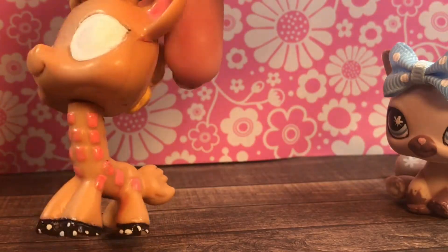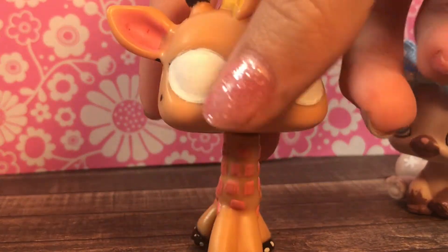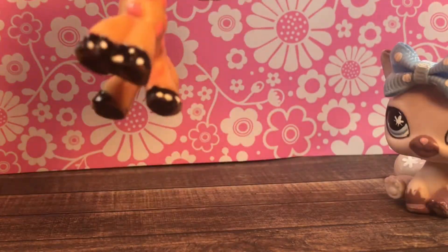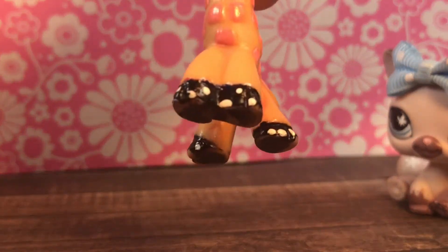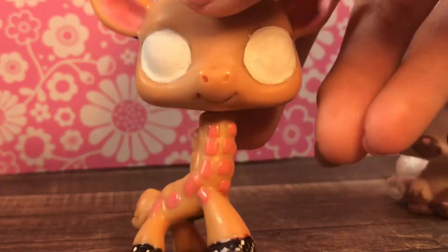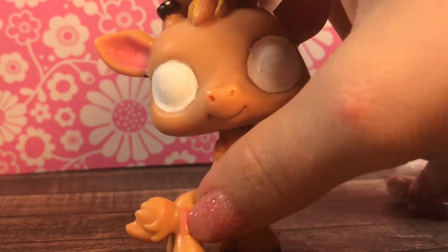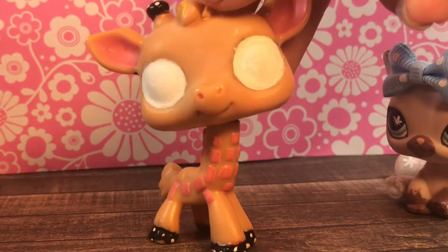Here's the next one. It is a giraffe and it's like a McDonald's toy one, so it's not the same material as the normal pets. It's a lot more wobbly than the real ones because it has a different neck. I love how they made little spots on its hooves and up here. I know exactly what I'm going to do — I'm going to paint its eyes and give it some rainbow spots. I thought that would look cool, and I'll sell it with some accessories.